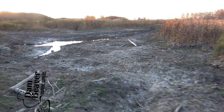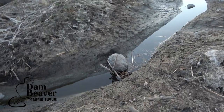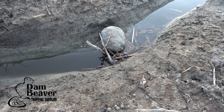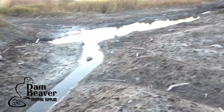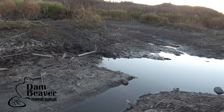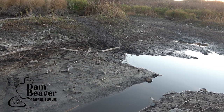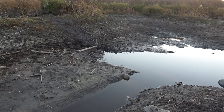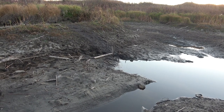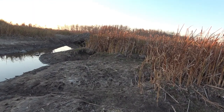Alright, we're at that second set now - check some traps here. That one fired, likely from the wind and the trash that went in there - probably fired that trigger. That one's still set, and that dollop of caster is still in the back. The water almost looks lower today for some reason; the bottom of that trap is completely out of the water and it wasn't yesterday. Let's hope that these drowners connected on something.